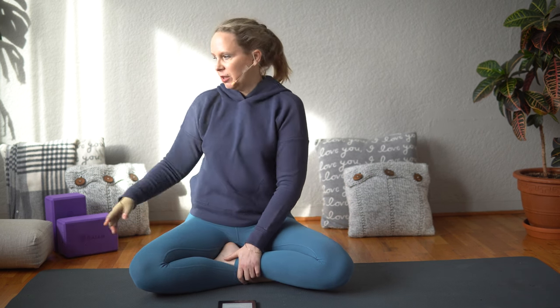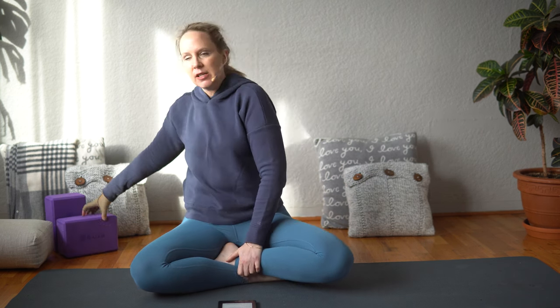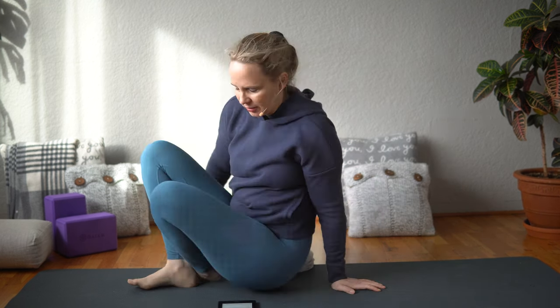Welcome to this Hatha Yoga class for the Masculine Warrior Energy. For this class you're going to need a bolster and two blocks, and we're going to start lying on our back and we're going to be doing some figure four poses.